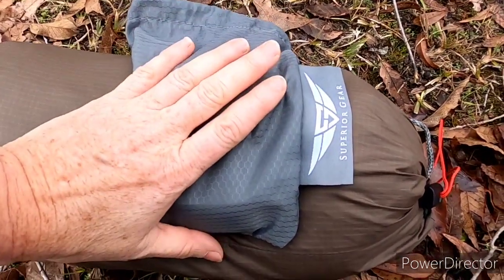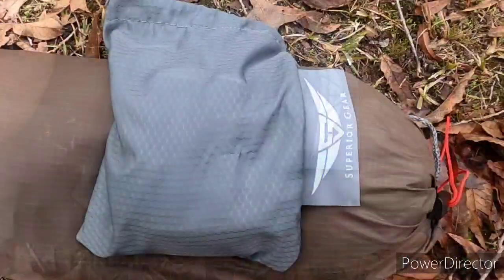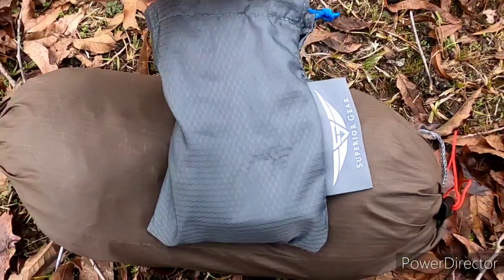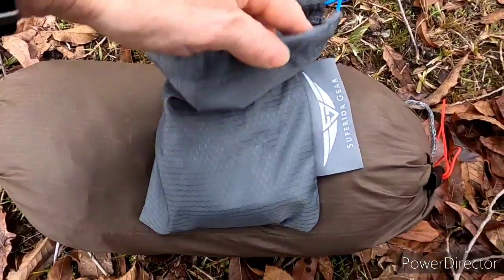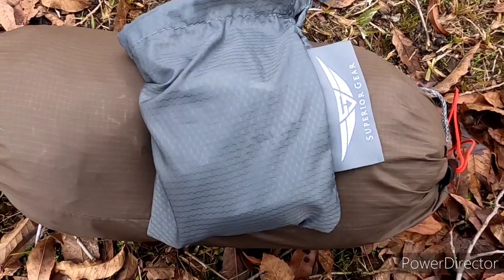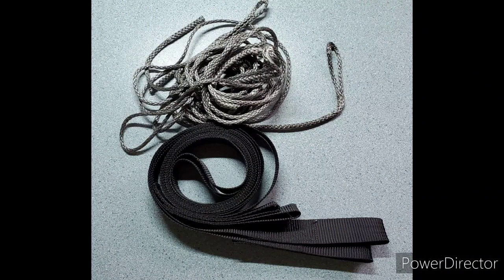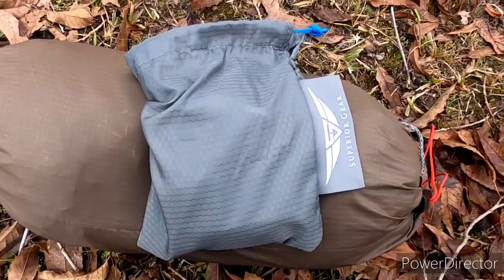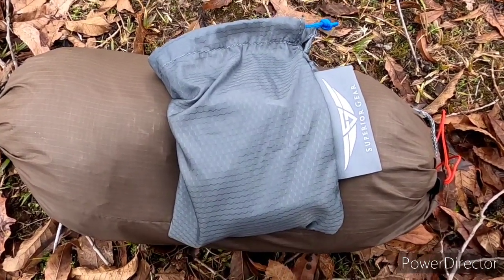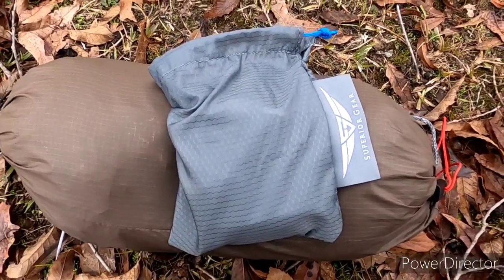Hey guys, I was so excited yesterday — I received my new suspension for my hammock. The suspension is made by Superior Gear, and I've already been outside playing with it. I am super excited about using it and wanted to show you just what it's all about. I typically have been using the whoopee sling with the tree strap setup, but the fidgetability of that thing caused me a lot of stress and it took longer to get things set up, so I decided to go with something different.